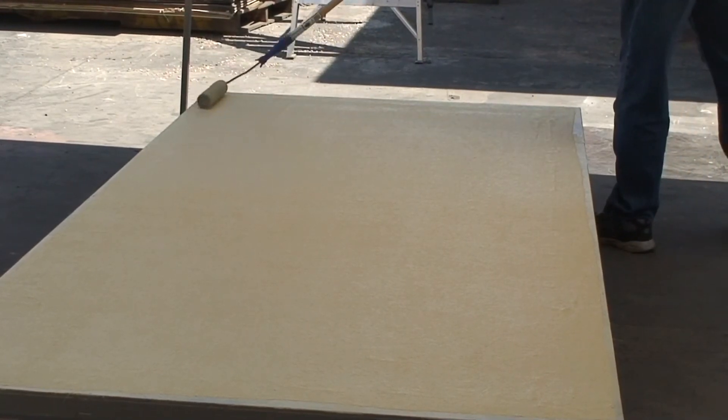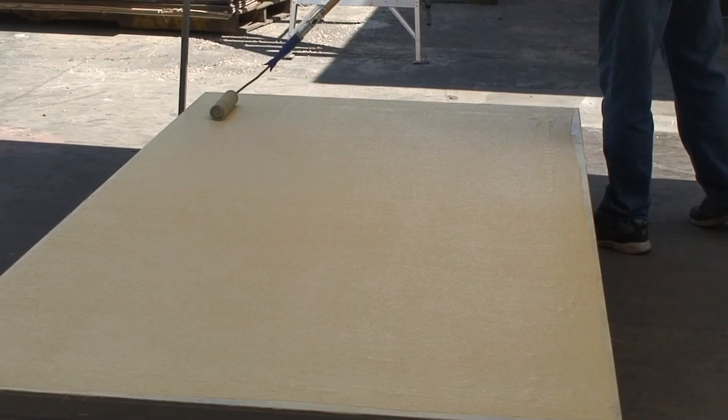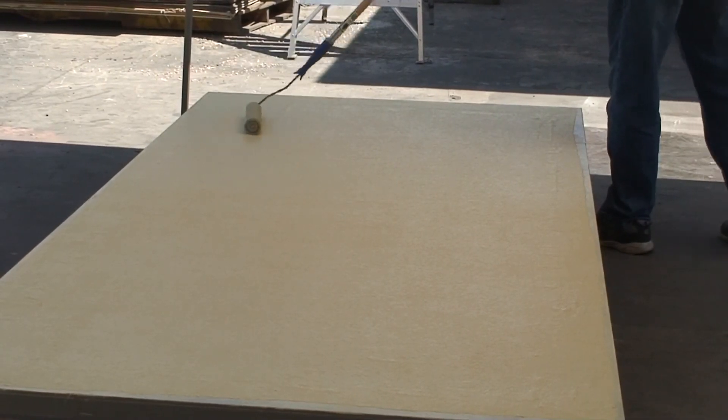If you do not have the fiberglass roller, allow the 1588 to dry. Then cut the air bubbles with a razor knife and press down the fiberglass with more 1588 base coat, then allow to dry before moving to the next step.